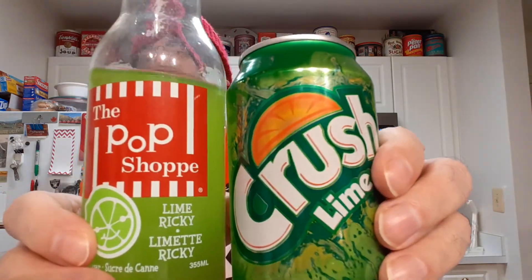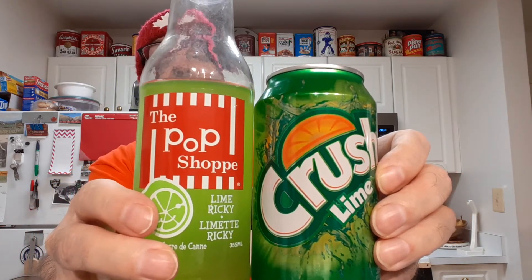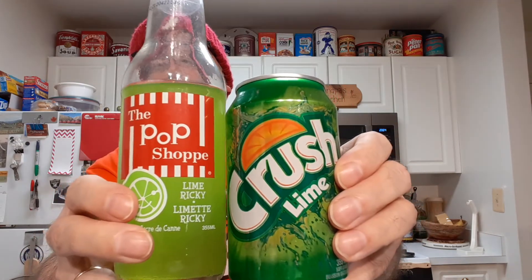Let's try a little more of this. You know what? I think we have a tie. They both lack good lime flavor. And what flavor there is, this one doesn't have much. This one has more flavor, but neither one is really a good lime flavor. So basically they're both losers. Thank you.